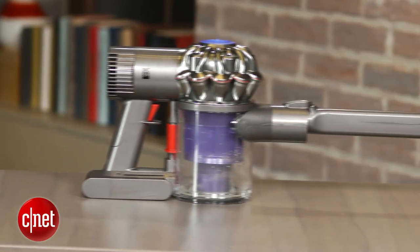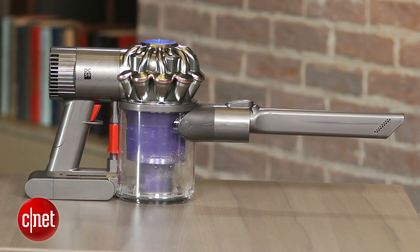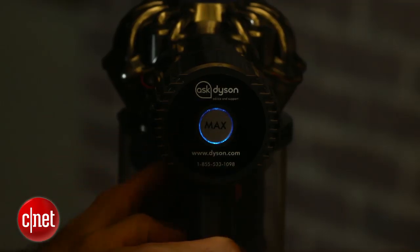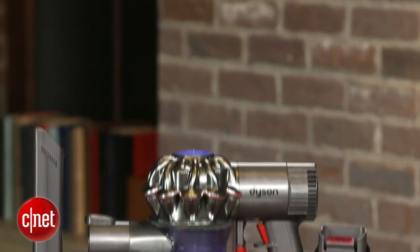Battery life has also improved from about 20 minutes to 26 minutes. That time drops to six minutes if you engage the max power button, which gives you an extra boost for those tougher cleaning jobs. The technology driving this suction and the vacuum itself is a new V6 motor that Dyson says is one and a half times as powerful as the previous motor.